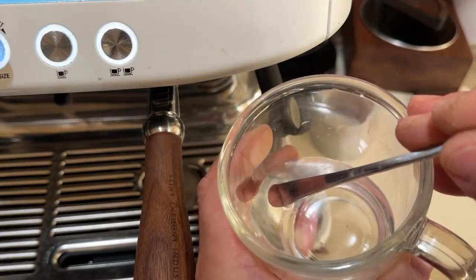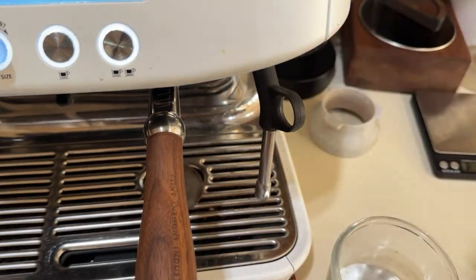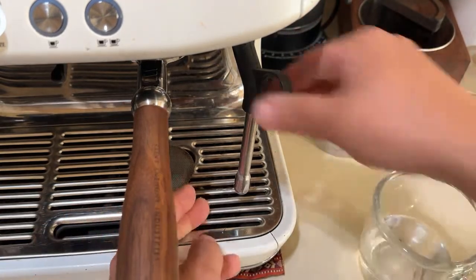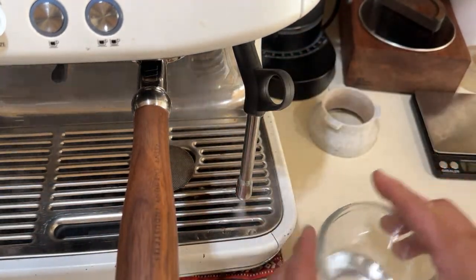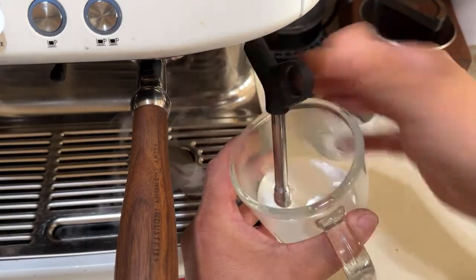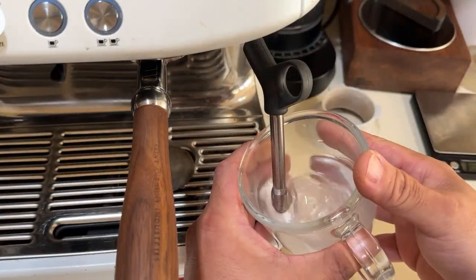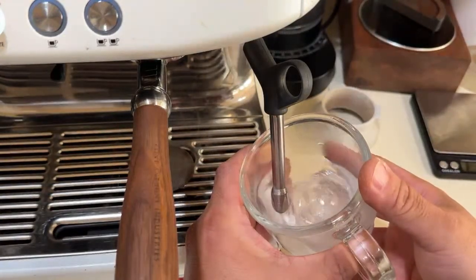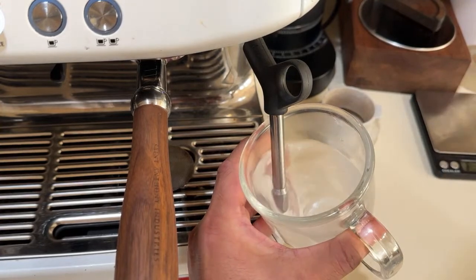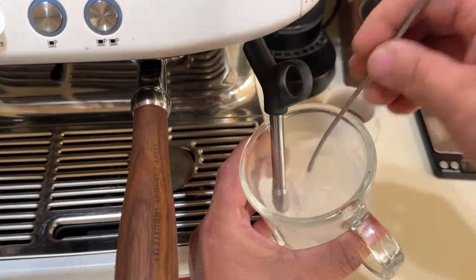About five seconds of stretching the milk. I like to start the steam first to discharge the water coming out, do that for a couple seconds, shut it down, put back in. At that point you want the hissing sound for about five seconds, and after that you submerge it below the surface — you'll see the tornado circulation going on. That's what you want.